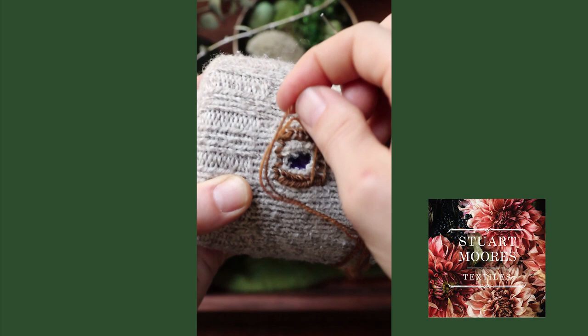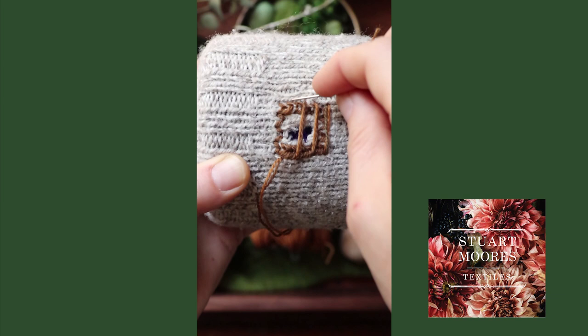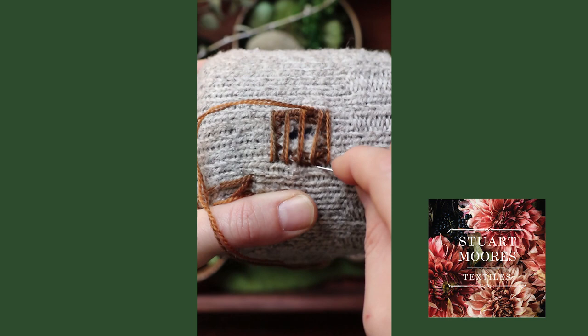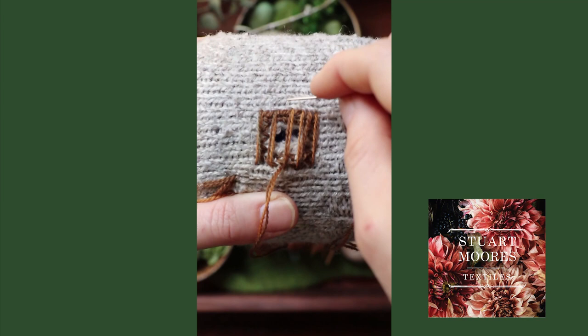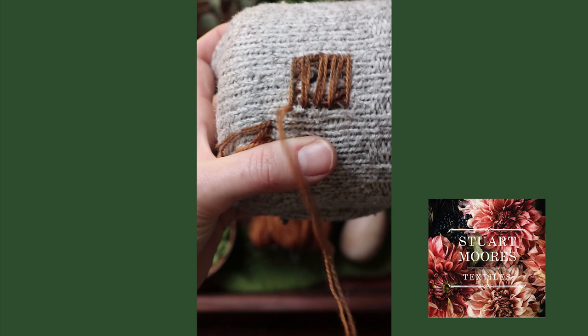Work back and forth, turning your sock as you need to, leaving a lot of space between the stitched lines until the box is completely covered.